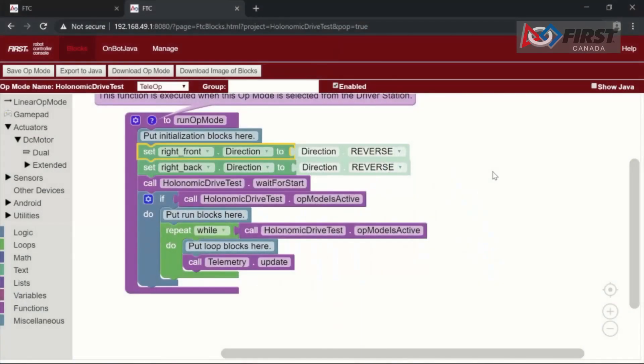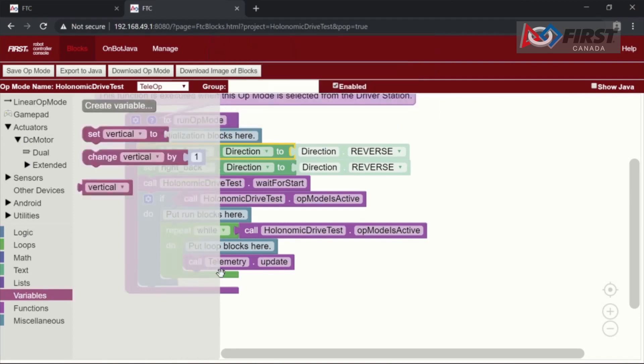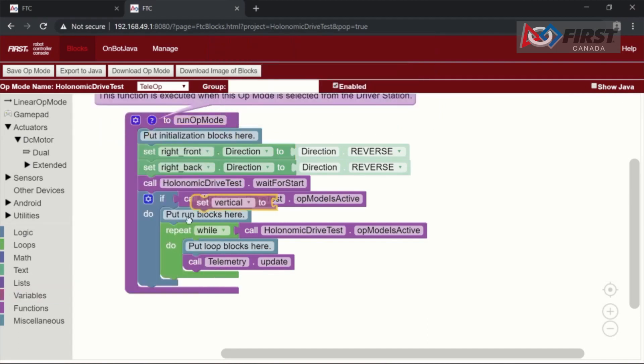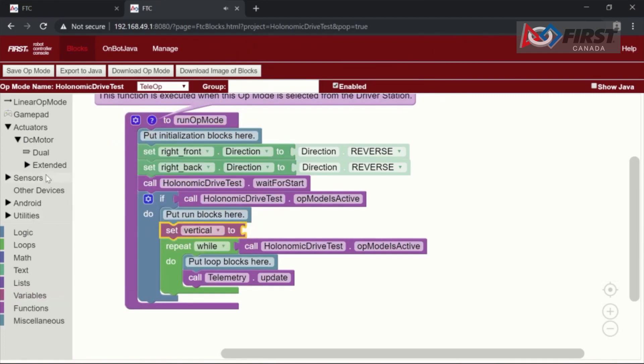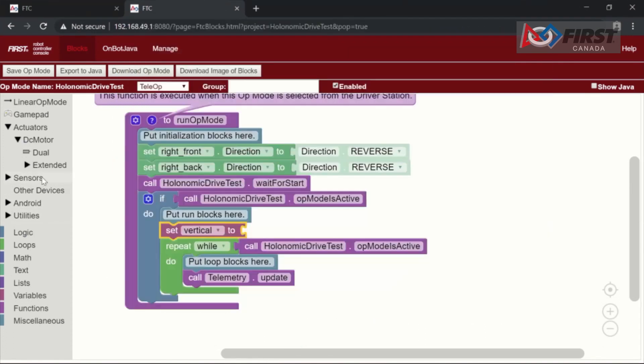Let's quickly review the three programming tools that are available for FTC teams to use. The first programming tool is the FTC Blocks programming tool. The Blocks programming tool is a visual programming language that lets programmers use a web browser to create, edit, and save their op modes. Users drag and drop jigsaw-shaped programming blocks onto a design canvas and arrange these blocks to create program logic for the op mode. With the Blocks programming tool, a user does not have to have a laptop to create and edit op modes. Instead, the programmer can use a device such as a Chromebook, an Android tablet, or an iPad. The Blocks programming tool is the fastest way to get started programming op modes for your competition.